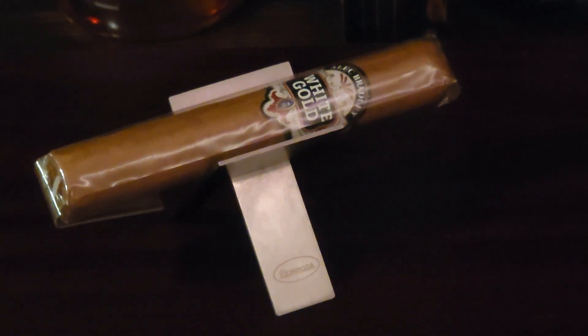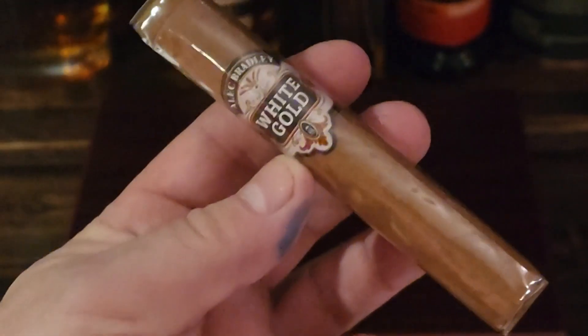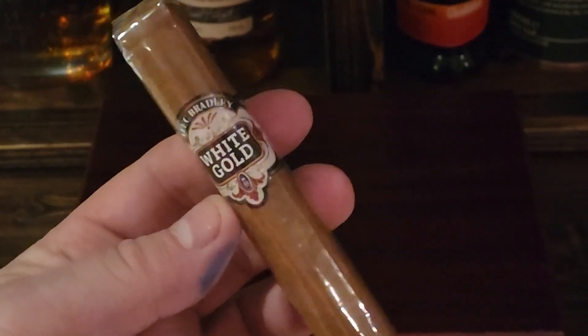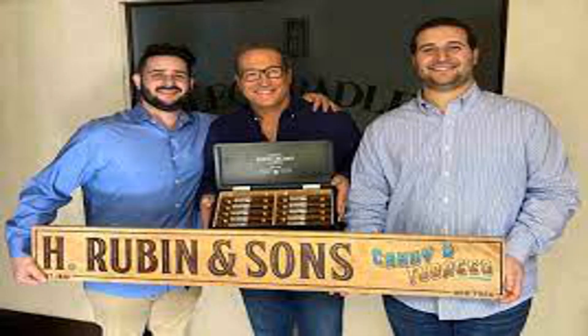Thanks again for liking this and all the support and subscribing. Let's get this guy into the box so we can see what we've got going on here. Let's just show you the cigar here. That's a really, really nice cigar. Anything Alec Bradley does — Alan Rubin is a master of what he does, and the boys have really taken to what their dad has been teaching them. Great cigar.